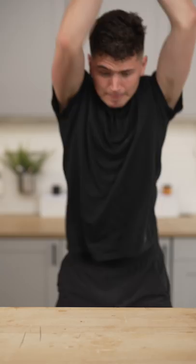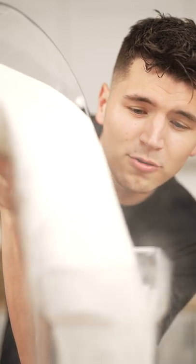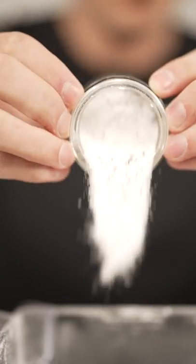Let's make black truffle salt cured egg yolks. To a blender add one pound sugar — sorry, sugar — and one pound kosher salt, now we blend. Then add a jar of Osmo black truffle and blend again.